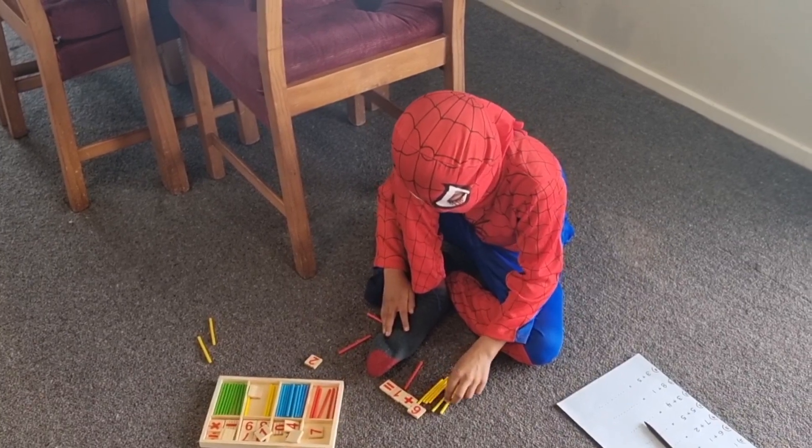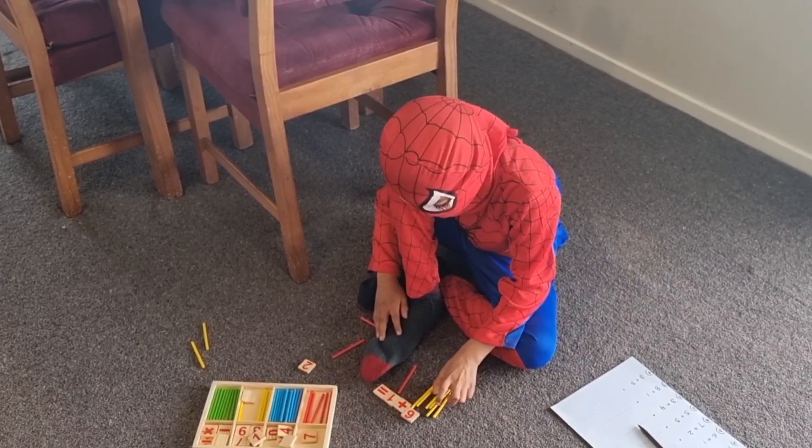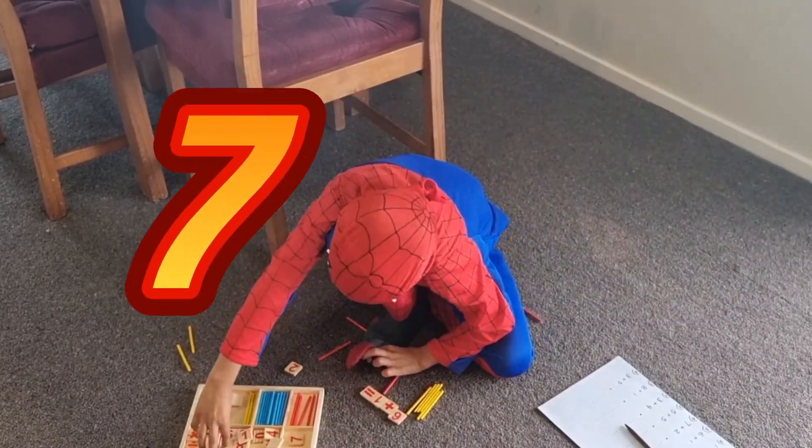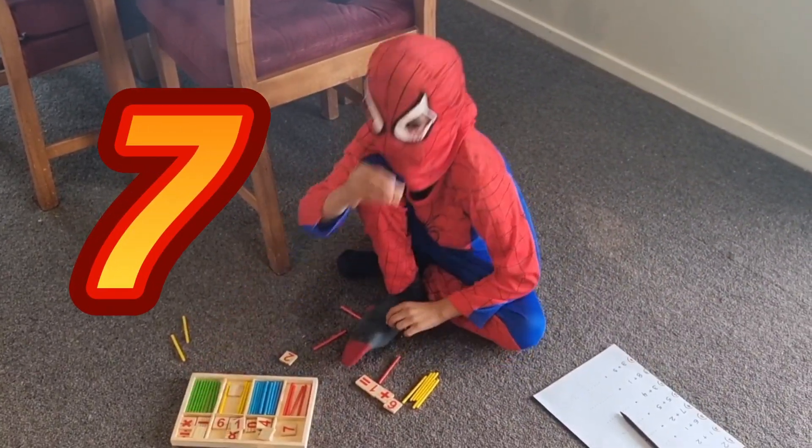One, two, three, four, five, six, seven. So the answer is 7.